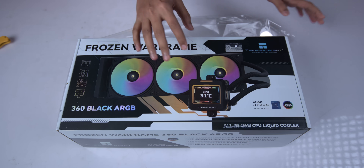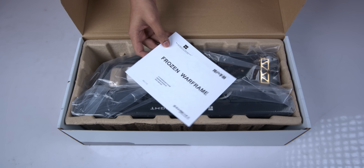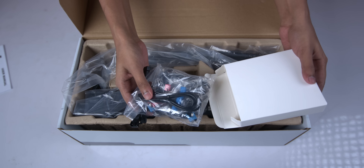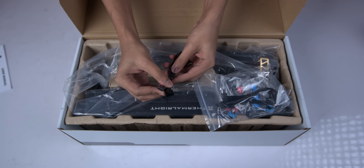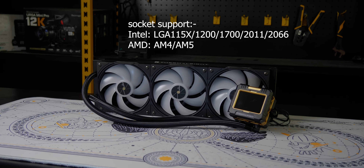After opening the quite sturdy box, there is another removable paper layer to remove. Inside you will find a user manual and usage instructions in Bengali. Everything is neatly packed inside one packet.